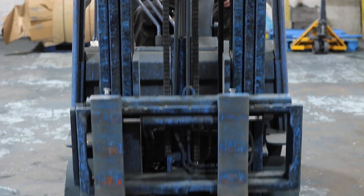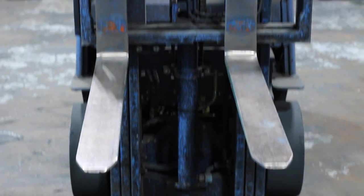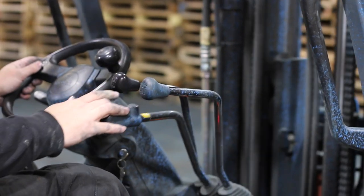Use controls to lift and lower the forklifts, and tilt the mast, and check that they are operating smoothly.